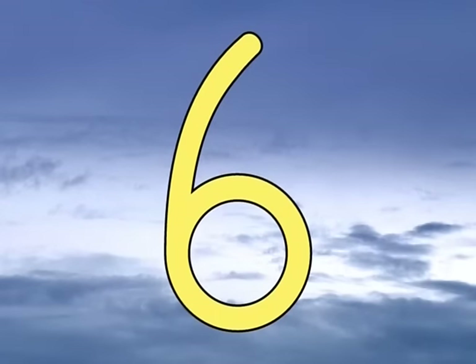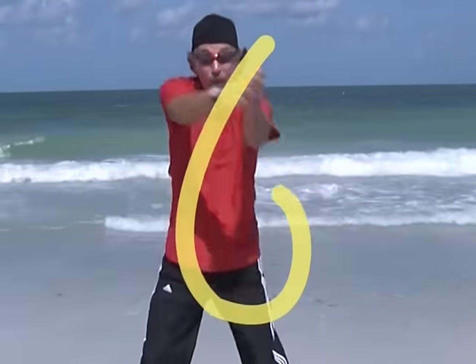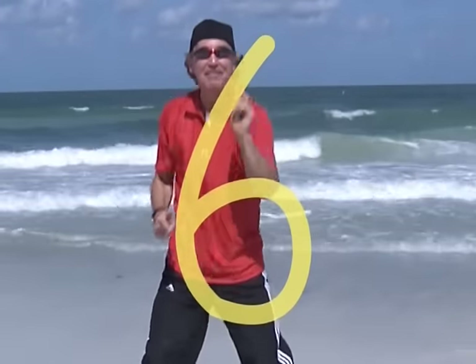Six: make a curve then loop in quick, got the scoop, it's number six.